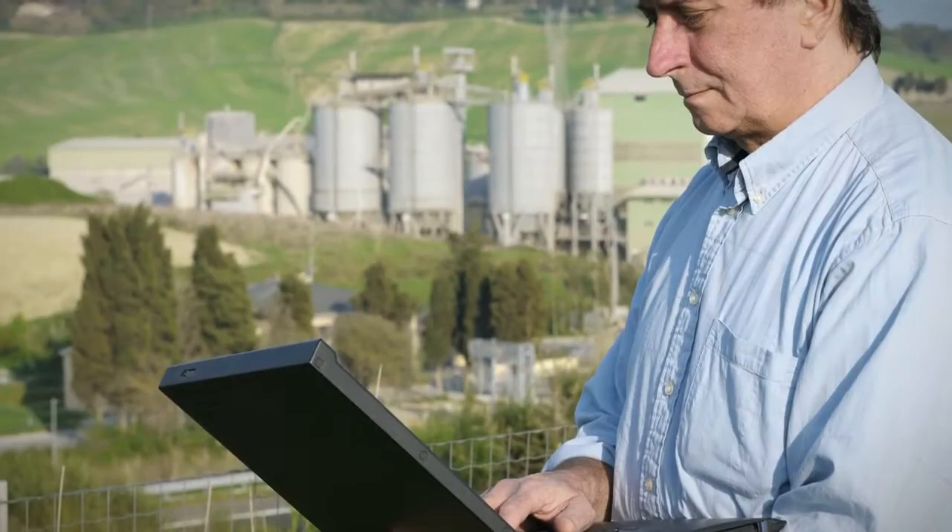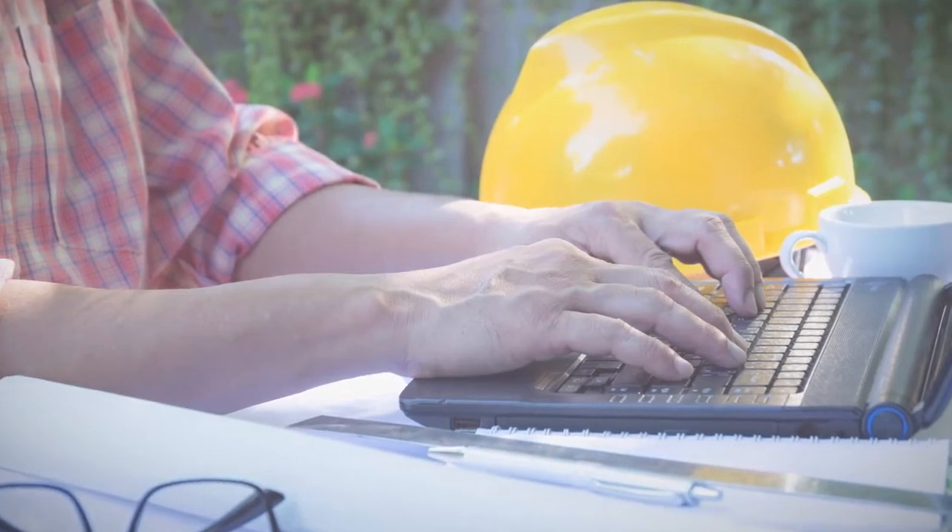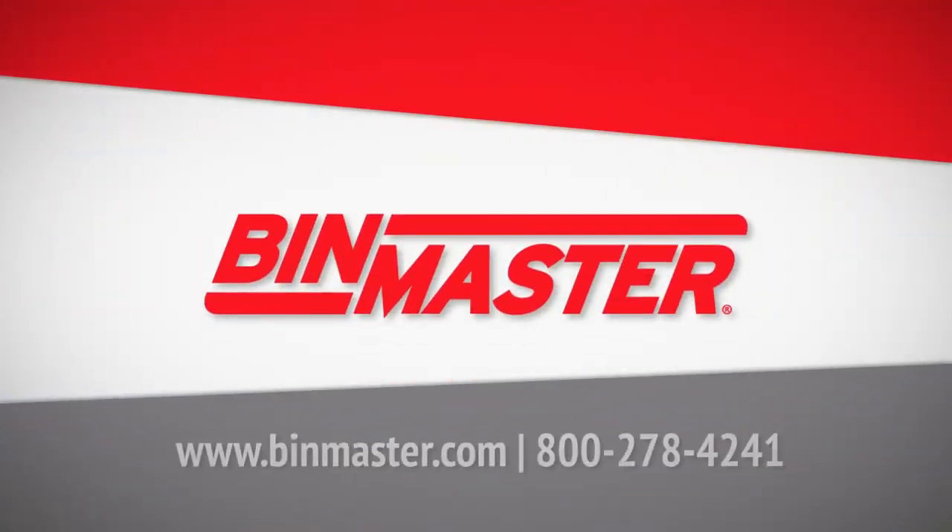SmartBob is a smart, sensible solution designed to streamline and simplify inventory. Contact BinMaster for a free, friendly consultation on how to simplify inventory management.